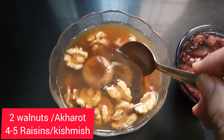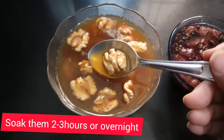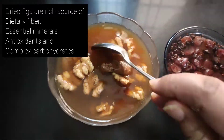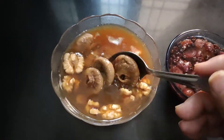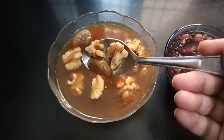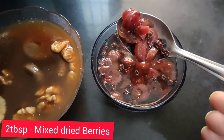I have taken four dried figs, some walnuts, and some raisins and soaked them overnight. If you don't have much time, you can soak them in warm water for half an hour, but it's better to soak them overnight because their properties change a little after soaking all night. In a second bowl I have taken some mixed dried berries — two tablespoons — and soaked them as well.